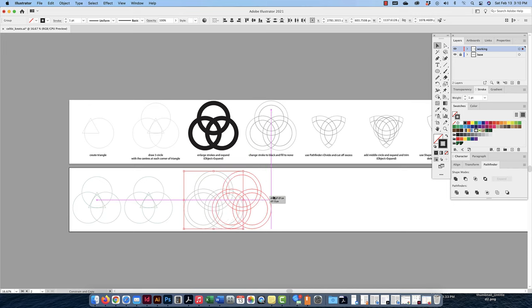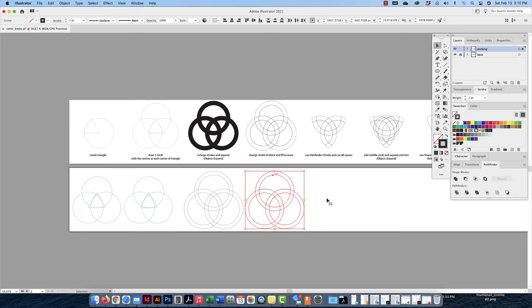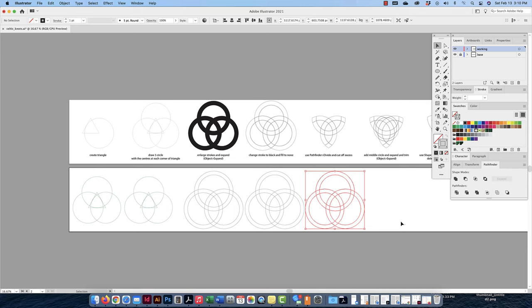I'll bring this over, and now I have overlapping shapes. Because I have overlapping shapes, I'm able to use the Pathfinder tool — it only works if you have overlapping shapes. I'll click Divide, which divides all the intersecting areas into their own separate shapes. Now if I click on it, the whole thing is grouped together — that's what Pathfinder does. If I want to select certain parts I can use the white arrow tool, or I can go to Object > Ungroup and then use the black arrow tool to select all those individual shapes created by Divide.